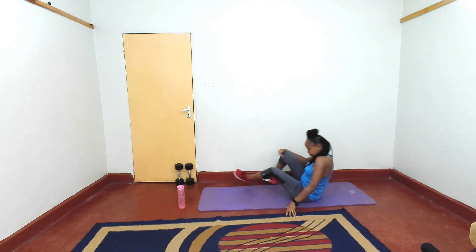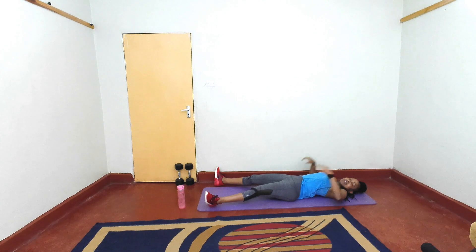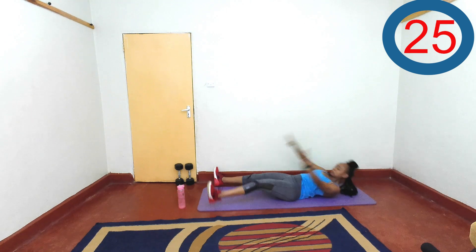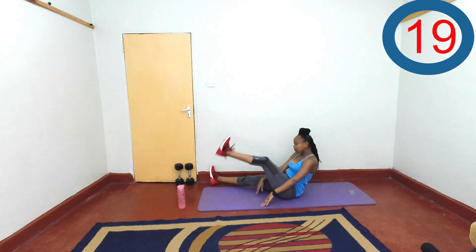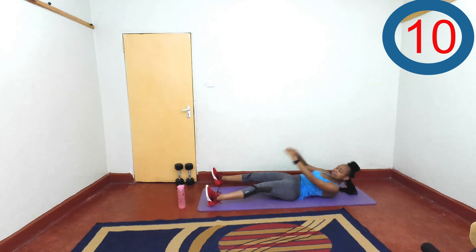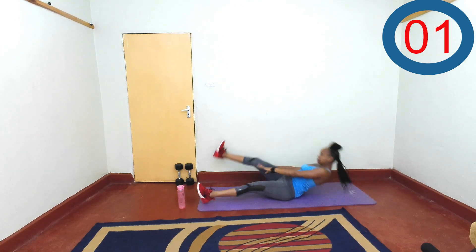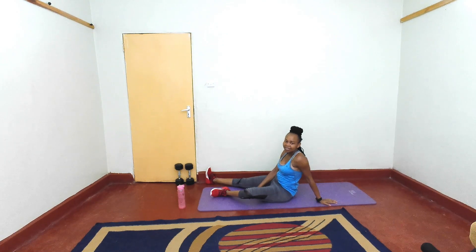Now, back to cross body sit-ups — remember those? Let's go. Breathe. Ten seconds left. And rest. Good — I'll give you some extra seconds there.